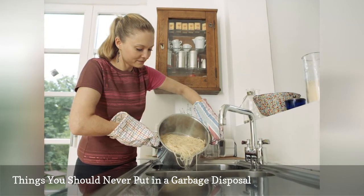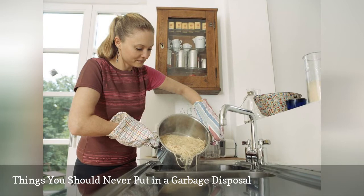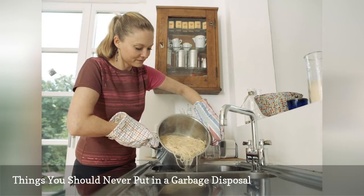In general, you should not put in tough or fibrous food scraps, potato peels, grease and oil, and pits and other hard objects.